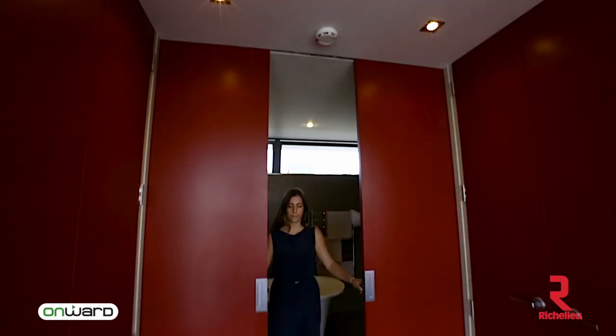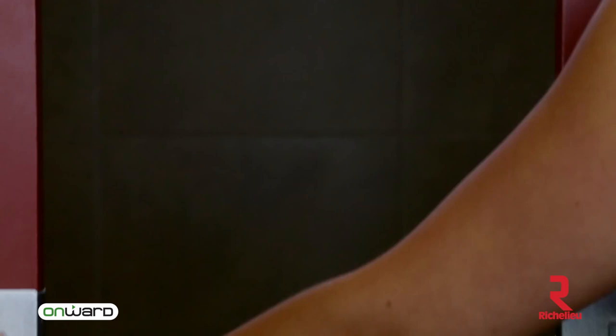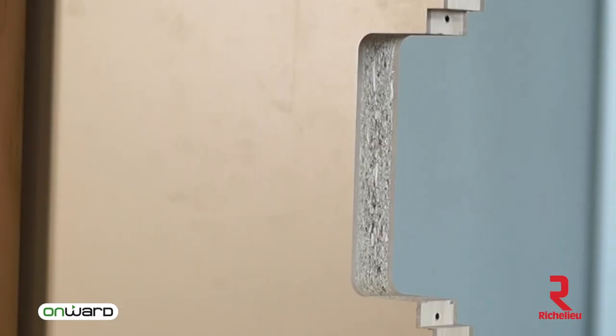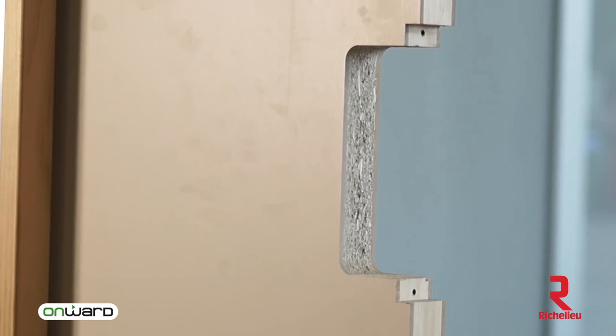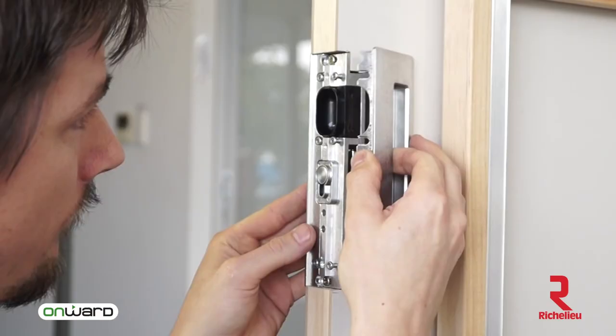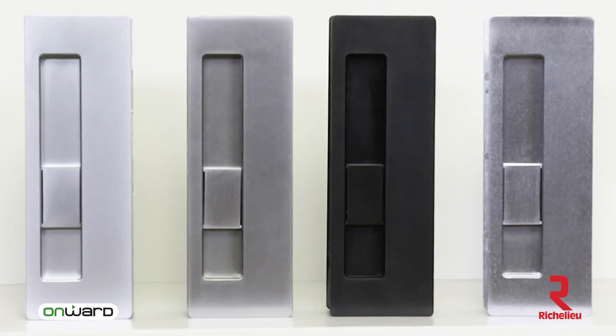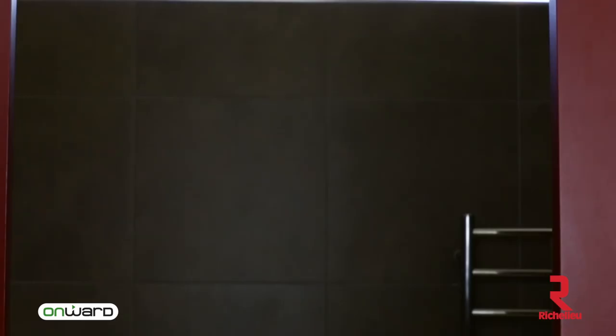The CL400 handle can also be fitted to double doors in all these configurations. The installation process is simple and economical. The CL400 comes in a range of finishes to suit your décor and with three faceplate widths, can be fitted to most internal sliding doors.